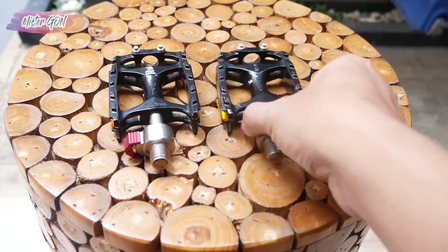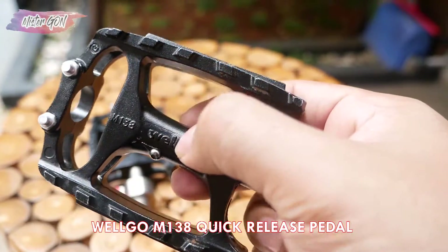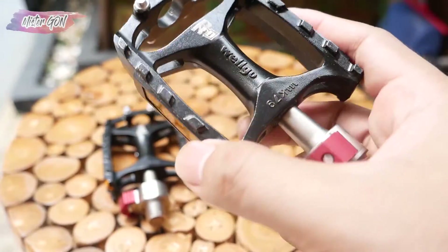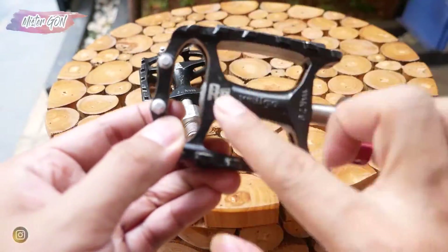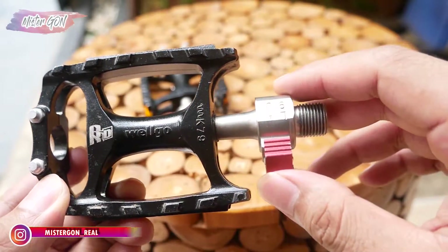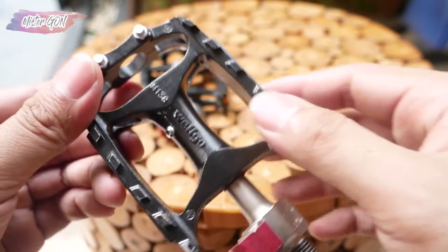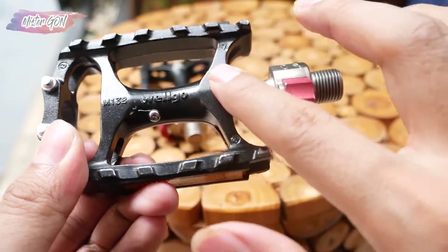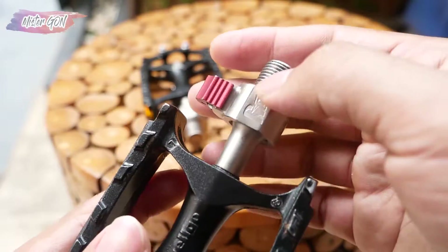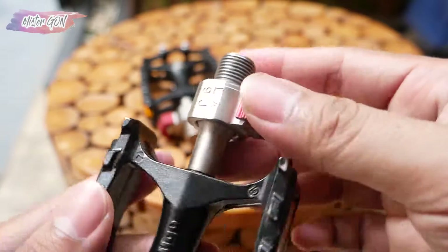Ini dia pedal Wellgo, tipenya M138. Terdapat reflektor di bagian sampingnya, kanan dan kiri. Pedal ini model quick release, di tengahnya bertuliskan Wellgo. Ini dia bagian QR-nya, bertuliskan kode untuk kanan dan kirinya.